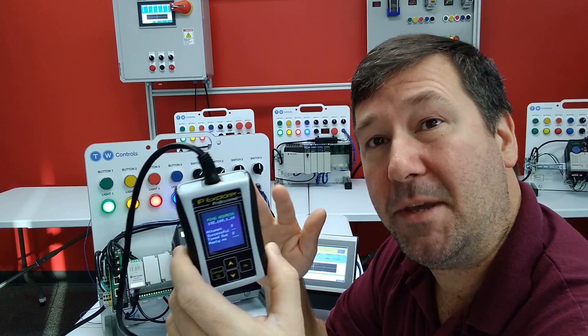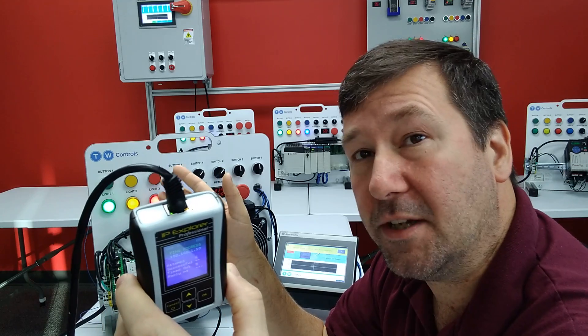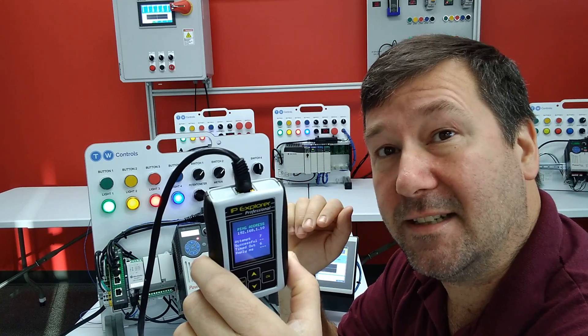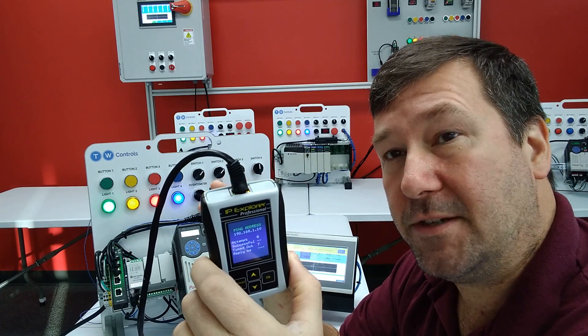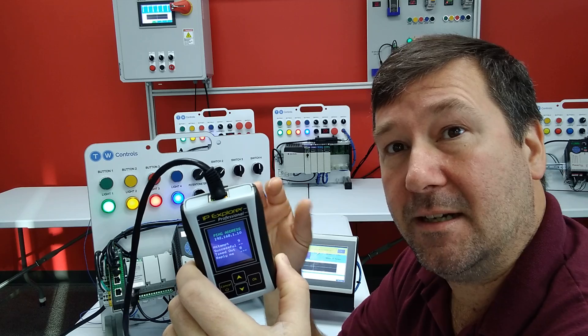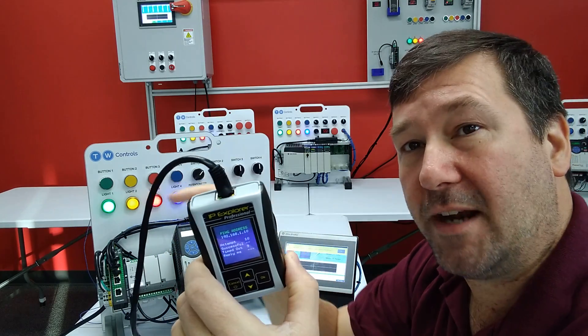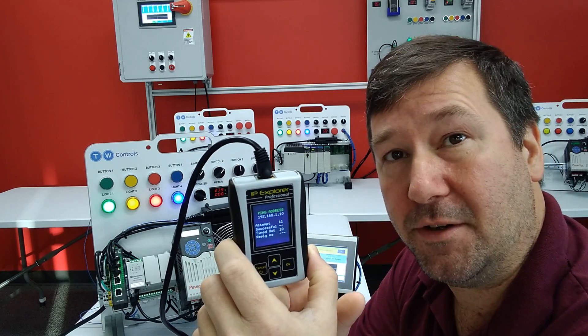One way to think about it is the IP Explorer is a great listener. You could put it in a room with 20 other IP addresses, and it can listen and discover all of them. But for its more advanced features — such as the ping, assigning an IP address, replacing a static IP address — anything where it needs to directly communicate with the device, you do have to have the IP configured on this.